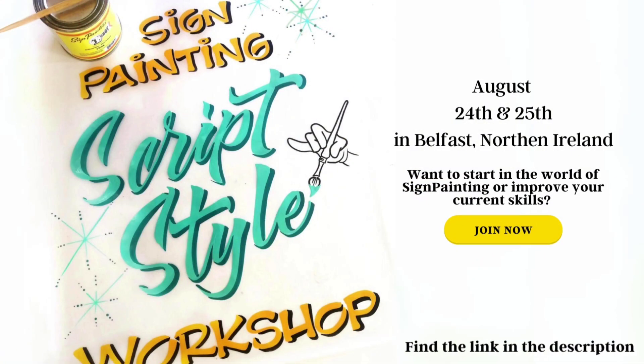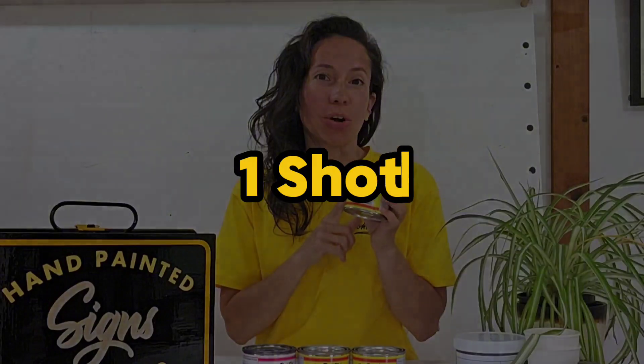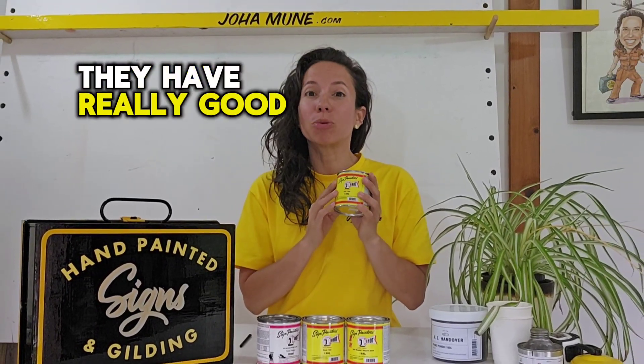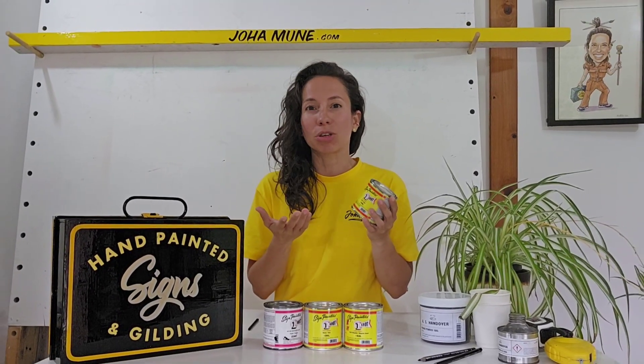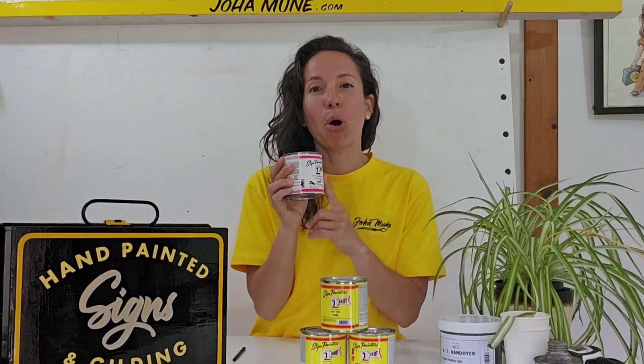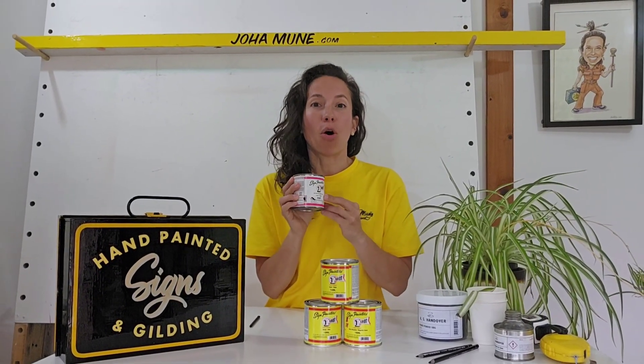In our sign painting workshop you're going to work with the best brands and products in the sign painting industry. I find that One Shot is by far one of the best brands in the market. They have amazing variety of colors and really good pigmentation, so you only need to give one or two coats to your letters. They come in two variations: NML gloss, which means they're a little bit shiny at the end, and the poster option which is flat and great for working on glass.